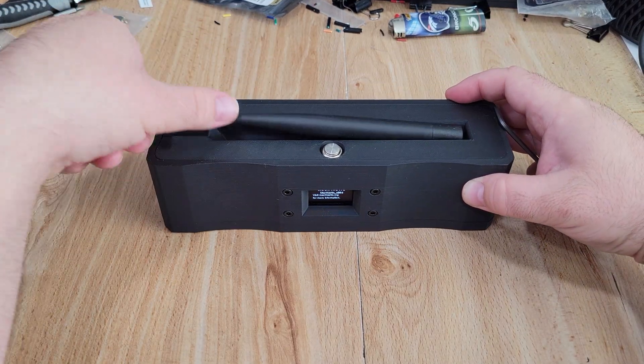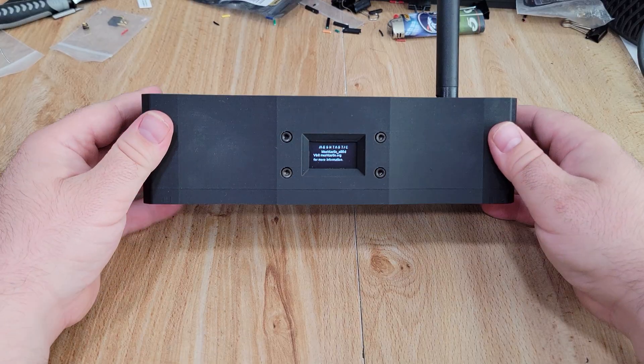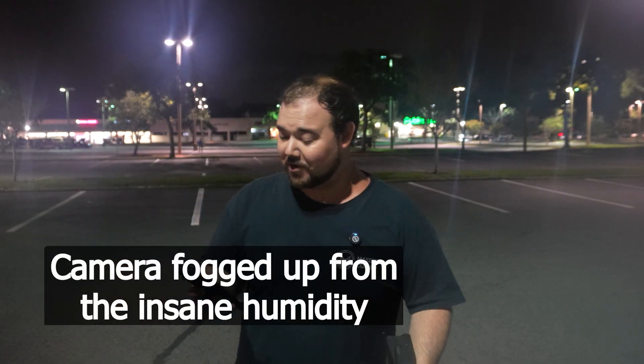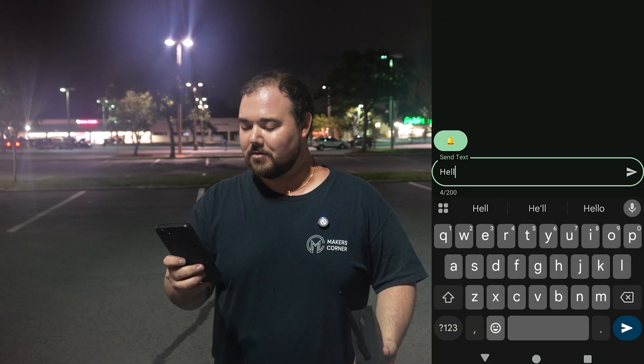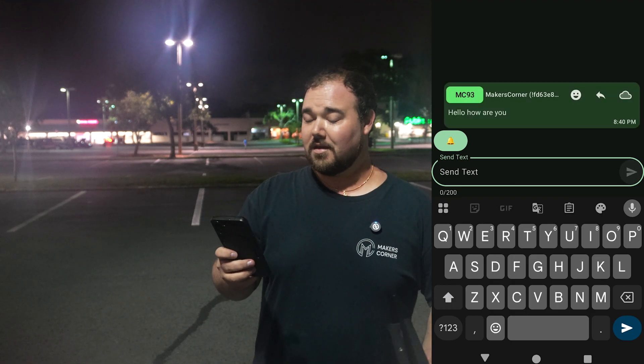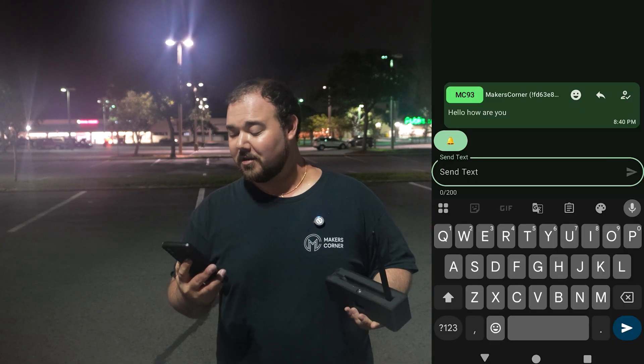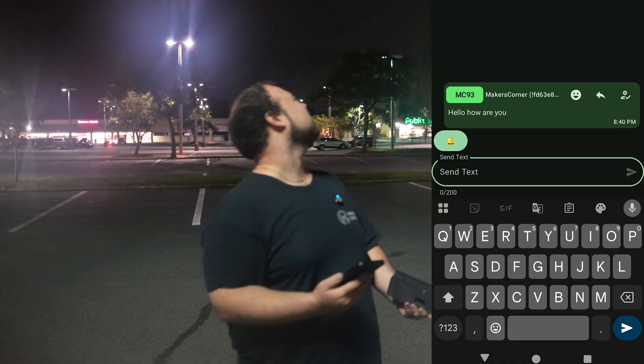The moment you plug in the battery, everything should fire up for the first time and we can get started on configuring our Meshtastic node and start testing. I have just the person to help — my mom, who has zero social life, making her the perfect candidate. I gave her one of my older nodes I don't use anymore. We went for a quick drive a few miles away to test it. Of course, it's Florida, so it's starting to rain, so we're making this quick. I sent a message: 'Hello, how are you?'